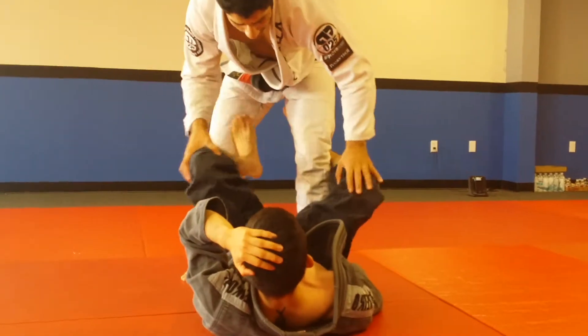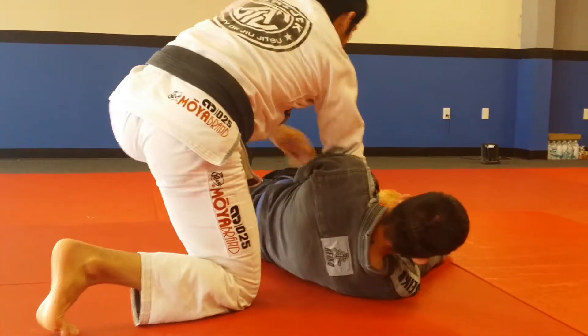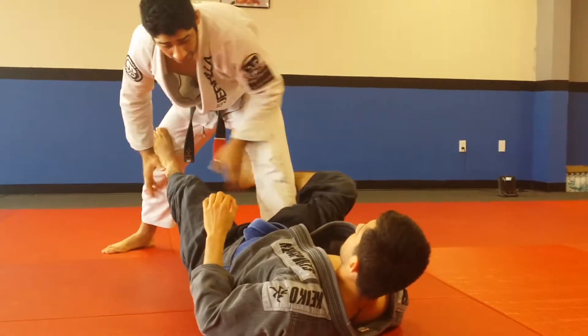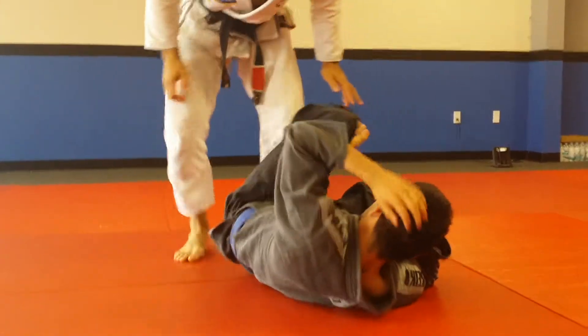Sometimes if he stretches me out, I like to come underneath, grab his collar, and just use the understuff pass. Sometimes if he stretches me out, kill the leg and I can leg drag — put my elbow behind and smash.